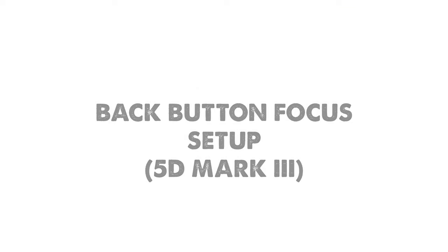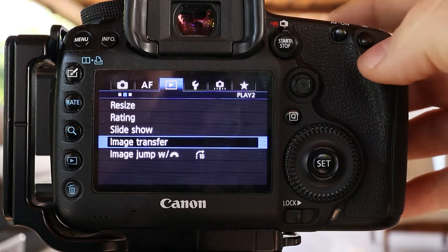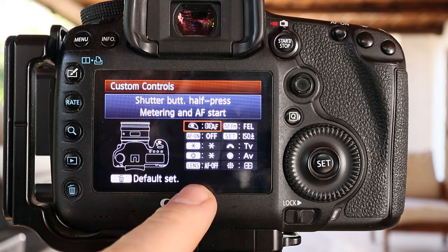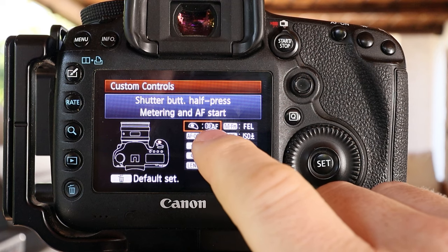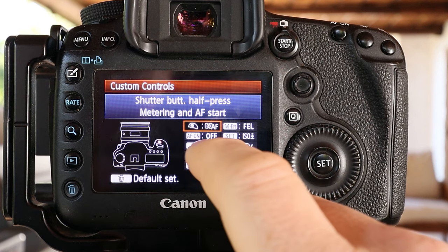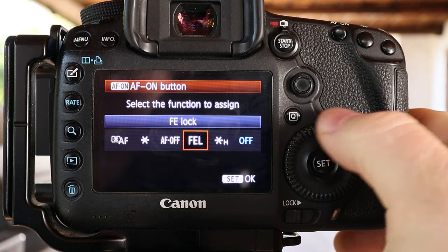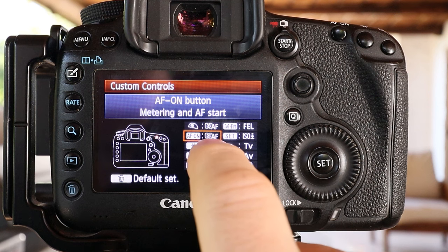I'll tap the menu button and go into custom functions, which is all the way over under the camera icon. Down at the bottom we have custom controls — you can see mine is ticked. Inside custom controls, you can see my shutter button has metering and autofocus applied to it. To set up back button focus, I move down to the AF-ON button and scroll over to where it says metering and AF, then click Set. Now both buttons will meter and autofocus.